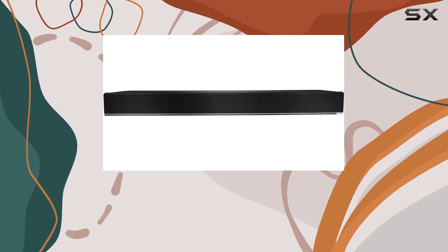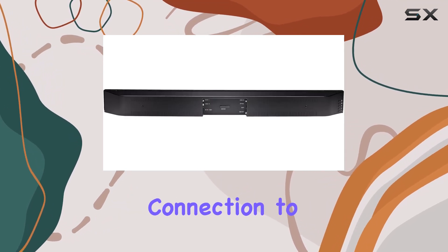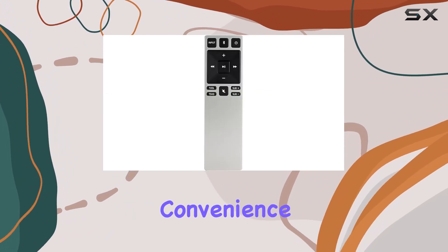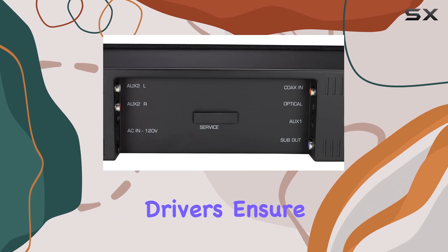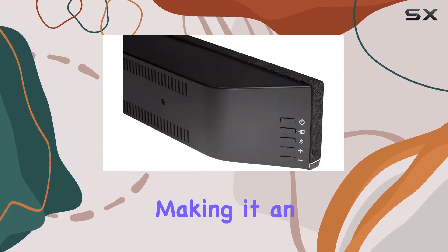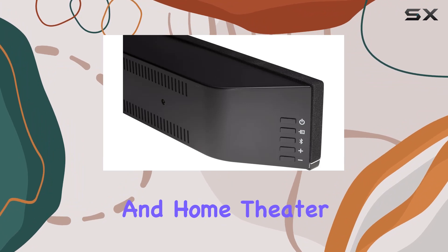Setting up the Vizio soundbar is a breeze with its one-cable connection to your TV, and the package includes both analog and digital cables for added convenience. The stereo full-range drivers ensure that every detail in your audio is reproduced with precision, making it an ideal choice for both music and home theater applications.